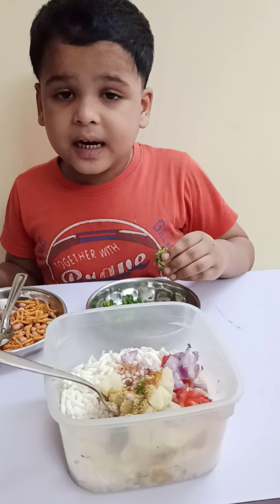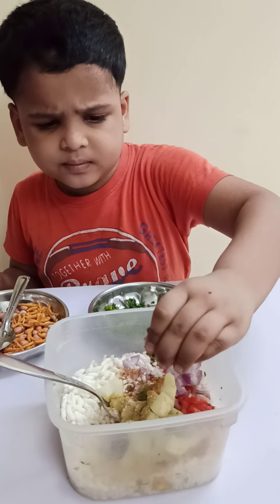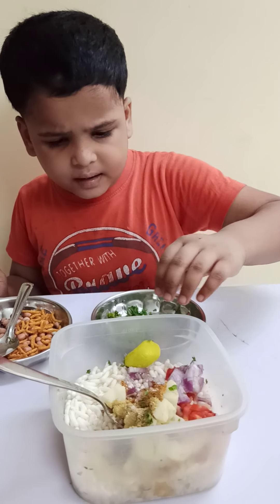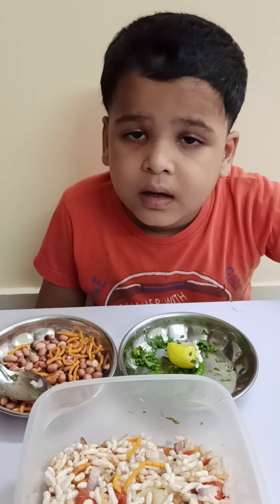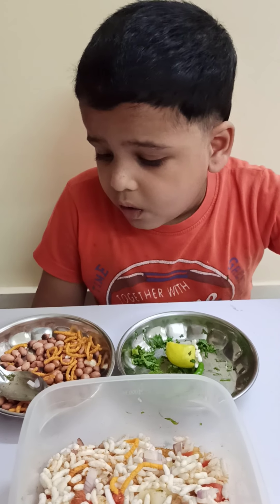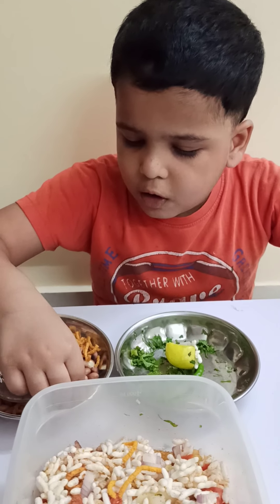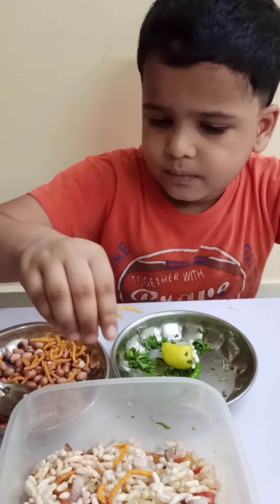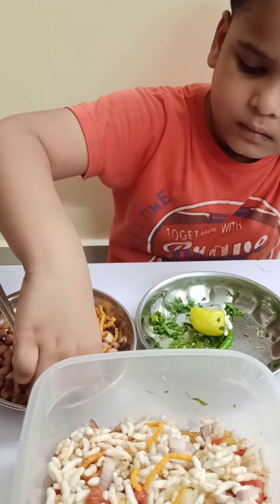And I am adding a lemon, and a soy sauce.